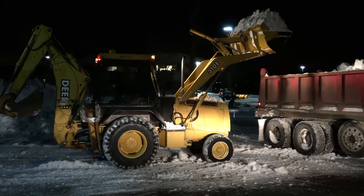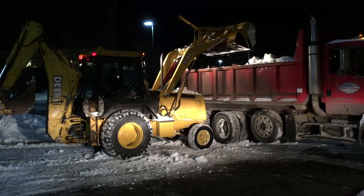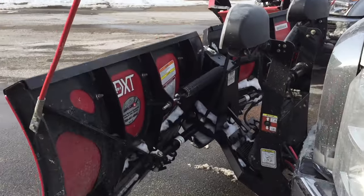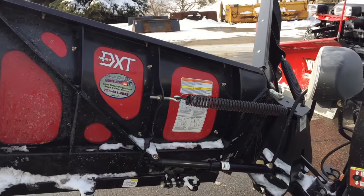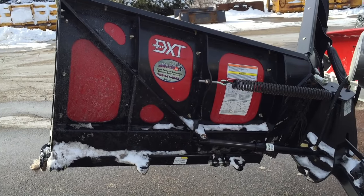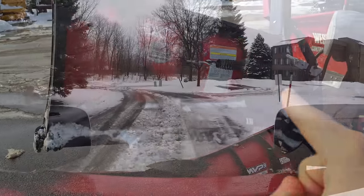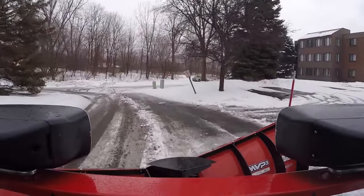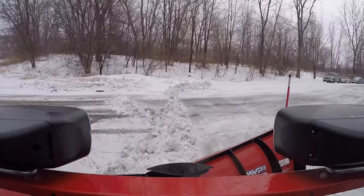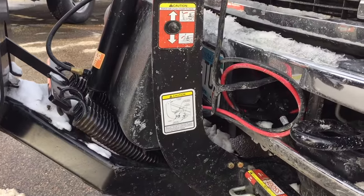Let's take a look at the back of a Boss DXT. This is a hydraulic forward spring return V-plow. Why that is important: if you don't keep the plow in the fully V'd position and you leave it in the scoop position, the extra stress can cause premature failure of those two springs. For longevity, keep it V'd. The hydraulics push the plow into the scoop position and the spring pulls it back into the V position. Whenever this plow is resting, it needs to be fully in the V position or those springs are going to get shot.